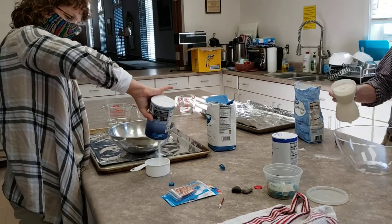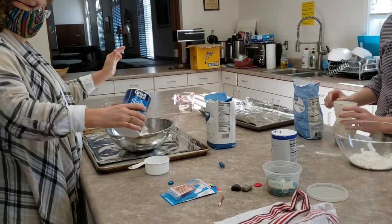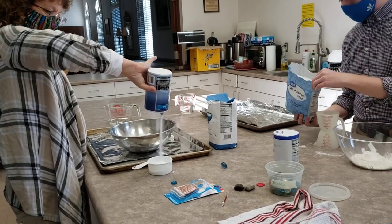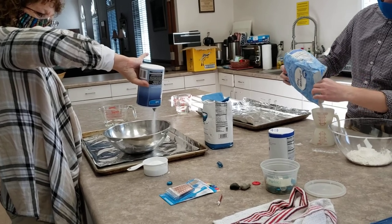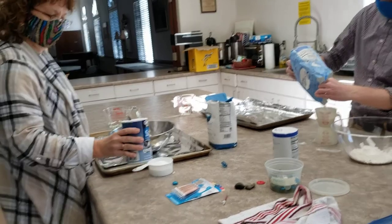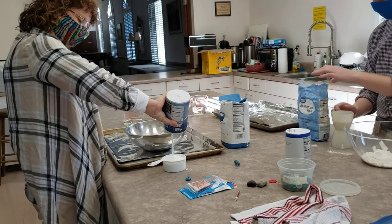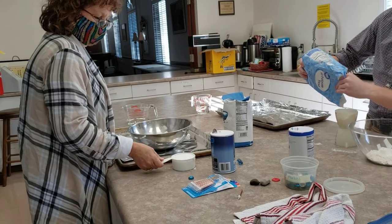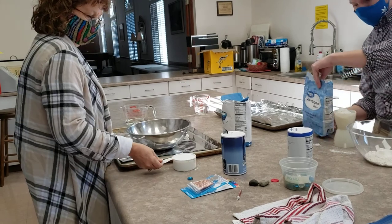So it has us kind of thinking — what are your three essentials? Water, salt, and flour. Chocolate! Ruth says chocolate — you can do a lot with chocolate. I was thinking more like family, friends. And then chocolate works too. But it's kind of nice to think about what those three essentials are.